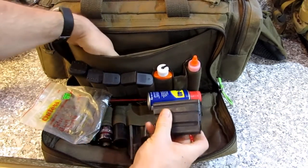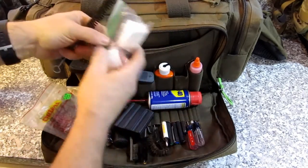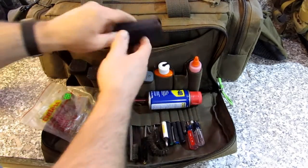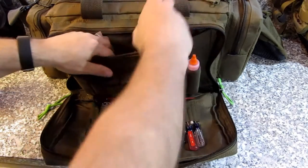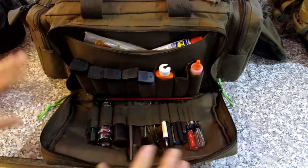A 5-round AR mag, a rain poncho, some gun cleaning patches, another brush — whatever you need to clean out your mags, do maintenance, anything. A couple of screwdrivers. It carries a lot of gear right in this pouch.